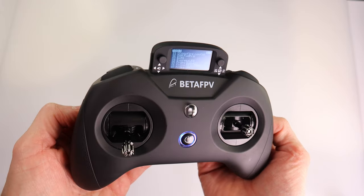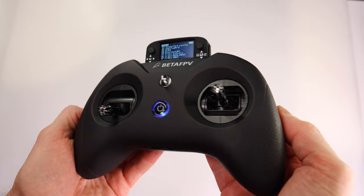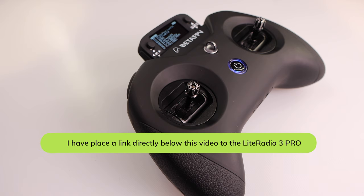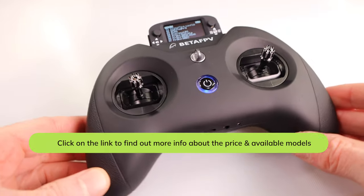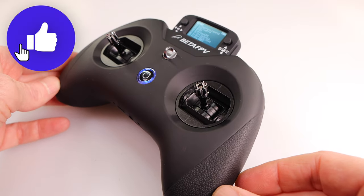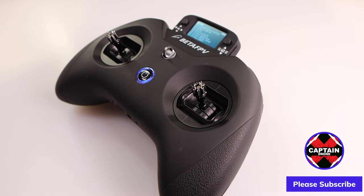This sums up my overview of this radio. I haven't played with it in depth so I can't tell you everything about it at this time. I'll put links below so you can check it out yourself. It's very inexpensive so I think they're going to sell a ton of these. There are a lot of practical uses for it — especially since it's got hall gimbals, a tiny display that makes it easier to set up, and it runs on EdgeTX. Thanks for watching! If you enjoyed it, please give it a thumbs up. Post questions below and I'll try to get back to you. Until the next video, take care — bye!